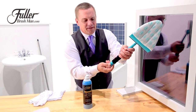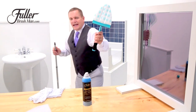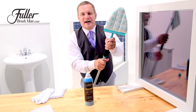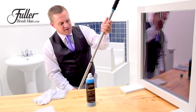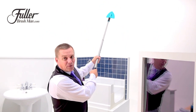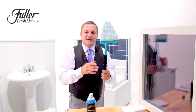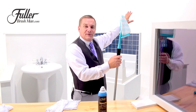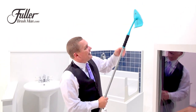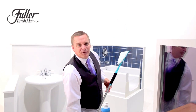By removing the knob at the end of the handle, you can actually add our extension wand on for cleaning those hard-to-reach areas way up high. So if you've got windows that are out of reach, now you're going to be able to reach them with the extra long extension pole. And with this extension pole too, on your bathroom mirrors — the part that's way up high where you normally have to climb up onto your vanity to get to — now you'll easily be able to get to that. And with the squeegee, you just flip it over and squeegee your mirrors perfectly clean.